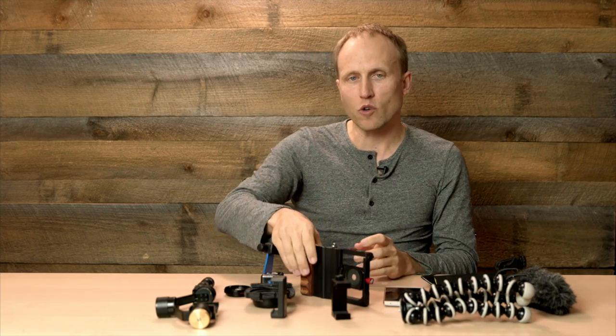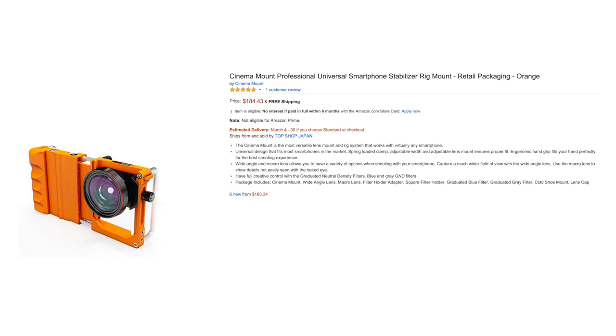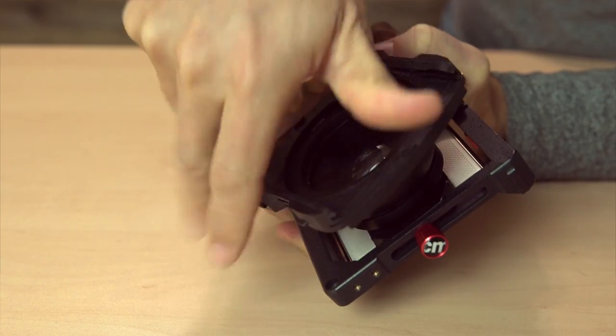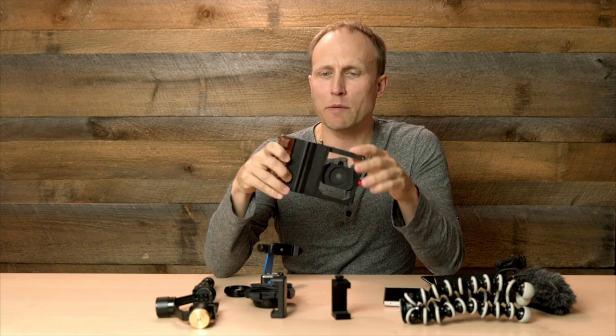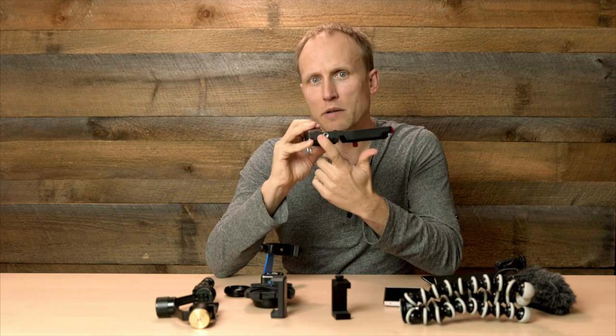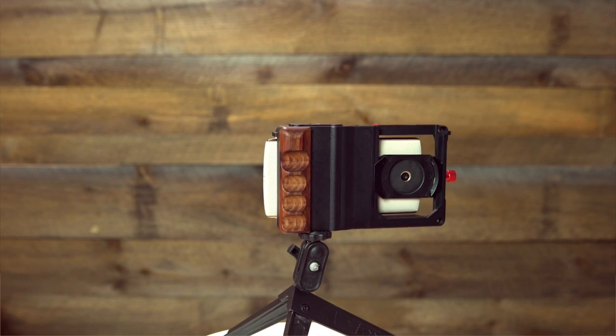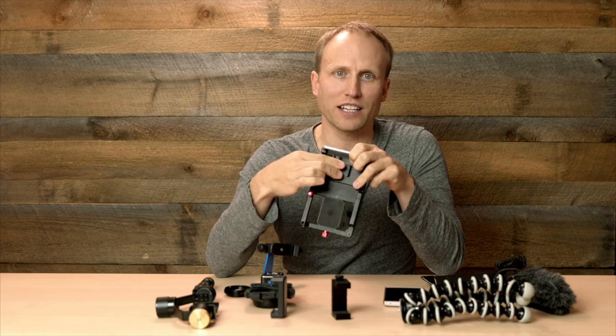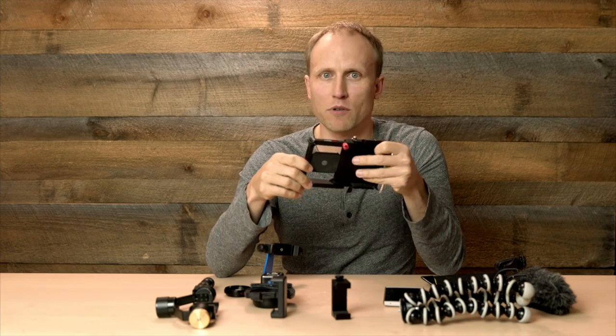Moving on to another category that will also stabilize your phone: the cinema mount. This gives you the ability to add in additional accessories like mics, lights, or maybe even attach a filter to the front of your lens. It also provides a tripod slot, though I'm annoyed at how off-center this one is. It too uses a tension spring to hold your phone and it's adjustable to match up with your camera or phone.